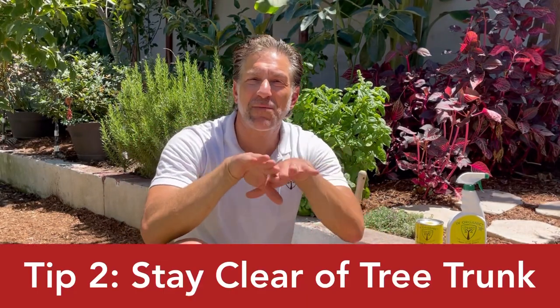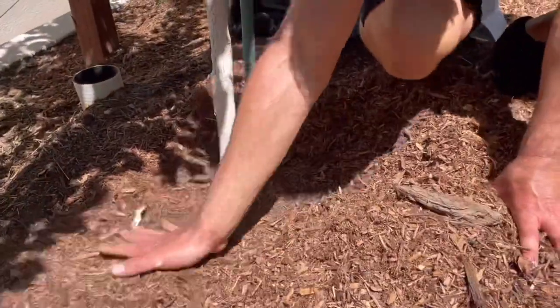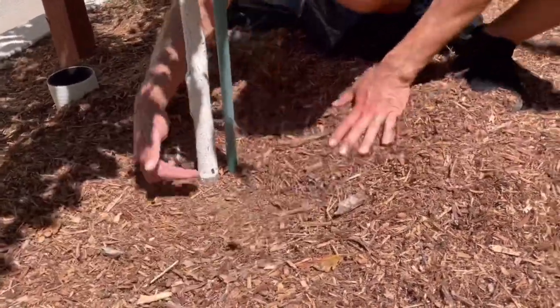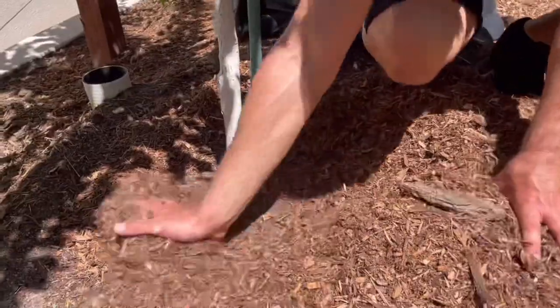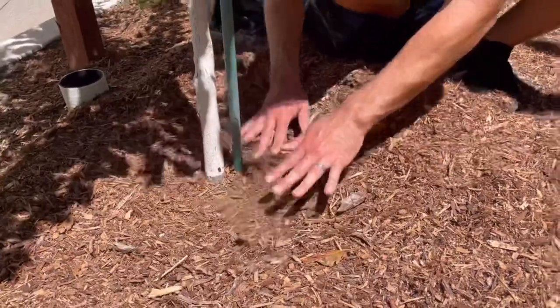Too thick a layer also blocks moisture from reaching the root zone. Helpful tip number two is to keep the wood chips and mulch layer away from the tree trunk, as shown here on my property. When wood chips and the tree trunk come in contact, both absorb moisture, and when those two moisture layers meet, it can result in stem rot. The bark rots, damaging the underlying cambium tissues, which transport water, sugars, and minerals up and down the tree, affecting overall health and longevity.